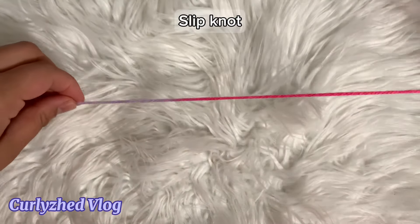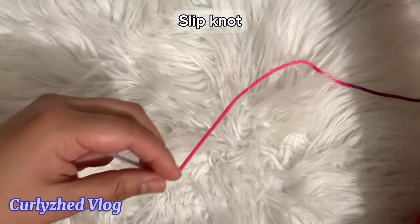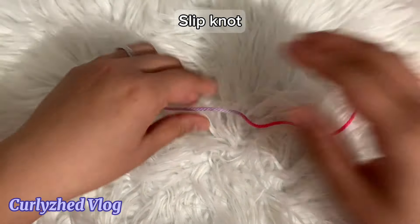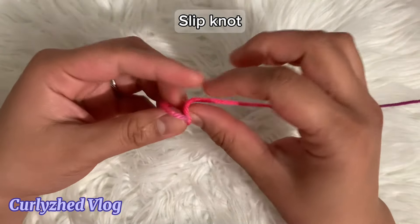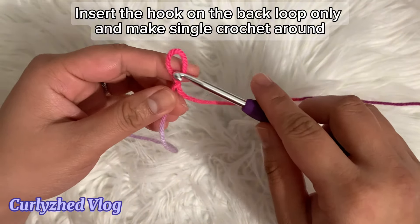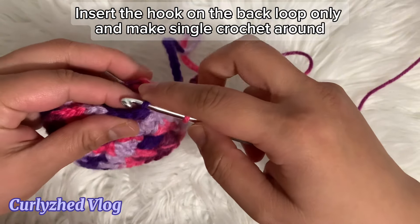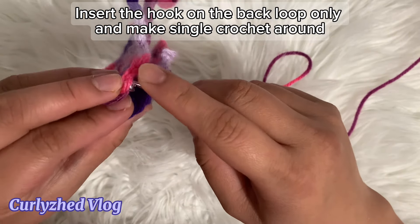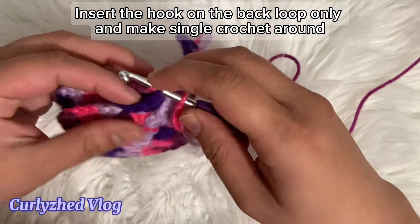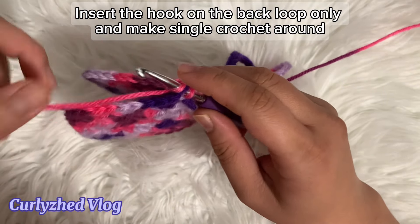To finish this, chain one, cut and hide the excess yarn. Now we're going to attach both ends. We're going to attach the two granny squares by inserting our hook on the back loop only and then make single crochet around the granny square.